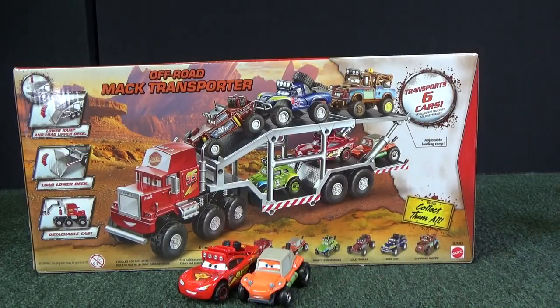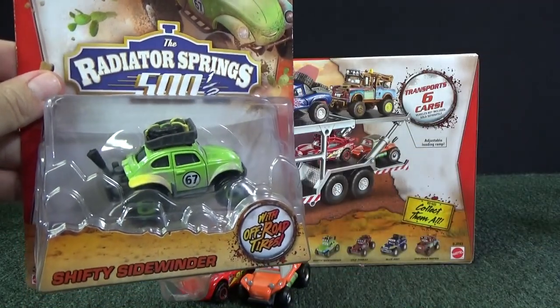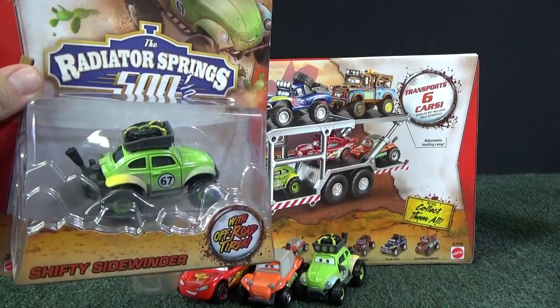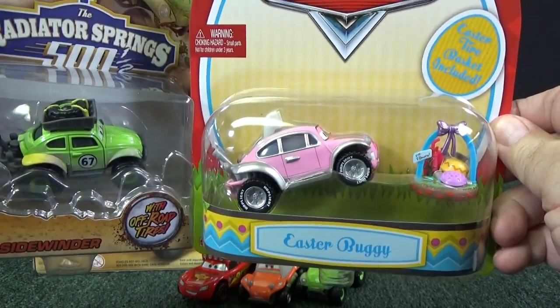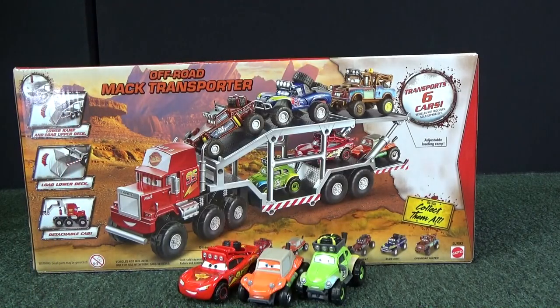Next we have a green VW Bug-looking vehicle. Here you have Shifty Sidewinder. I already opened one up — here's a look at Shifty Sidewinder. We'll put him in his spot. I opened him up when I did a review of the Easter Buggy, a set you can get here in the USA. I'll give you a link to that video at the end.